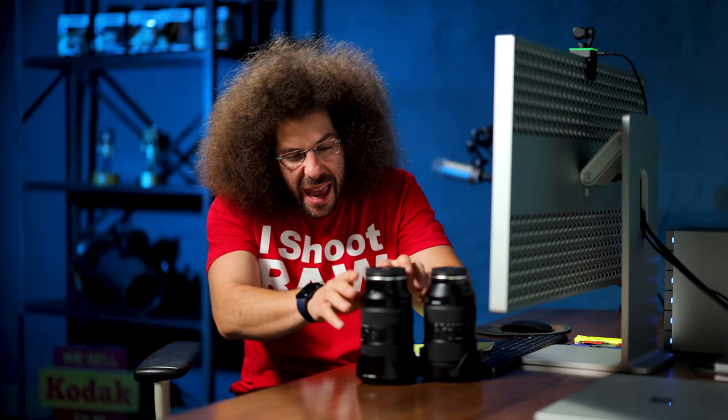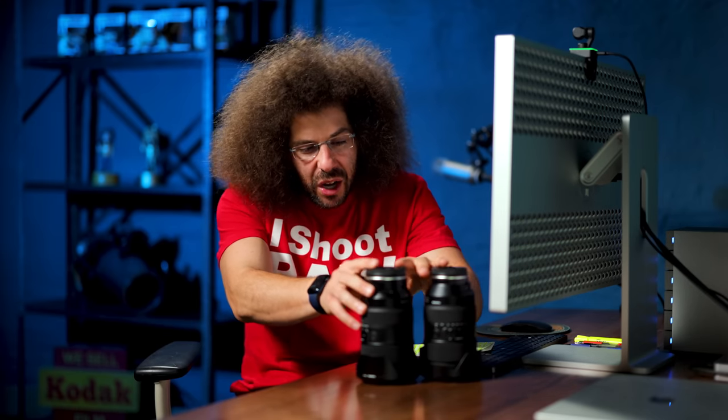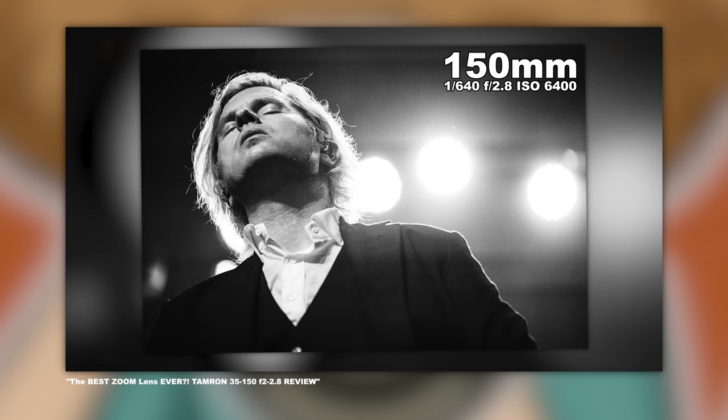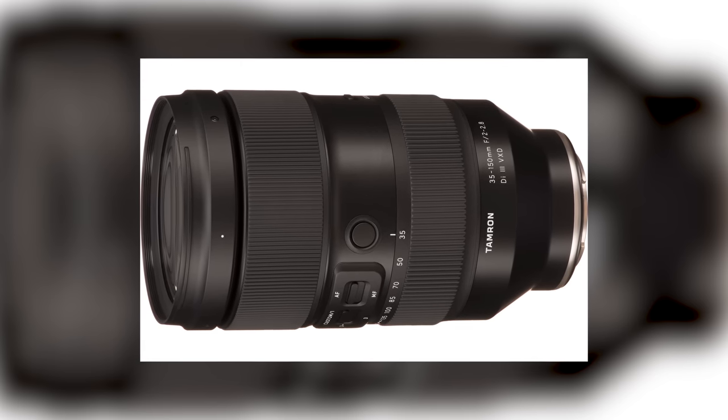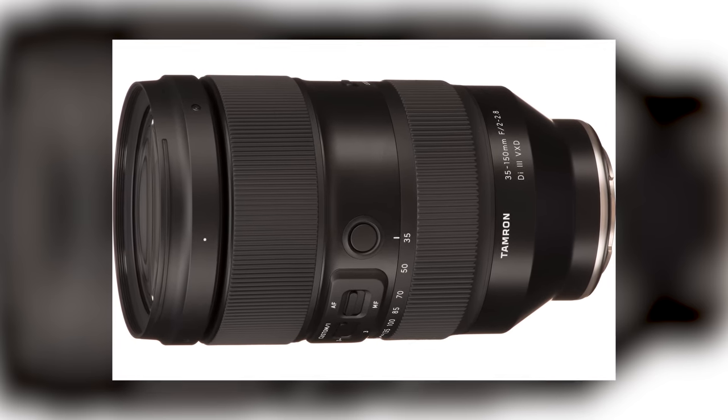You can see that the Nikon is ever so slightly taller. We know how good the Sony version was — it was so good that I actually bought it. I own this. I bought this. This is my lens. Anyway, let's jump in to the feel and the outside of this lens.